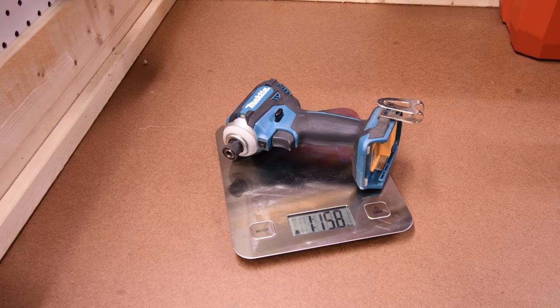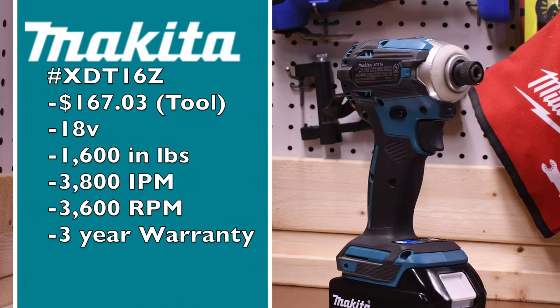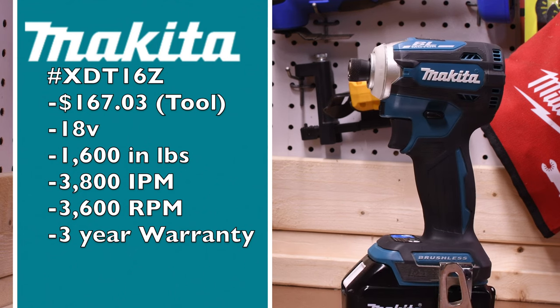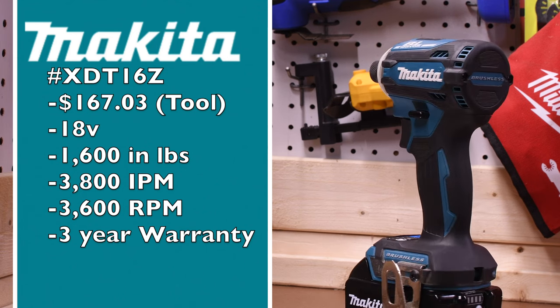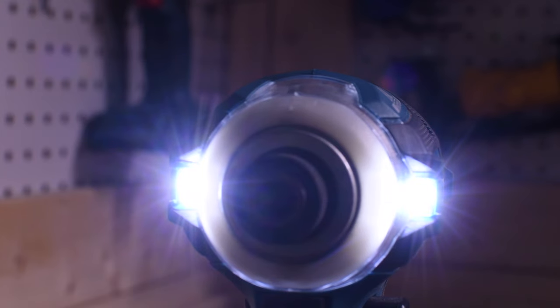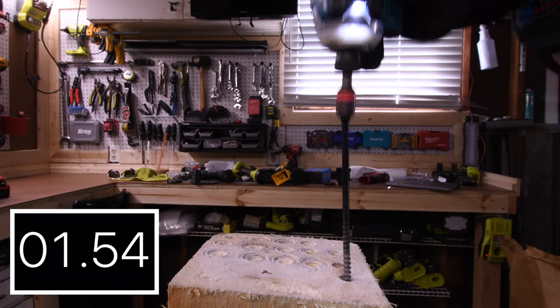The Makita weighs 1 pound 15.8 ounces. Model number is XTD16Z, $167.03 tool only — very specific. 18-volt tool, 3,600 RPM, and a 3-year warranty. It has 2 LED lights on the collet with a glow-in-the-dark ring. Result: 1.67 seconds.